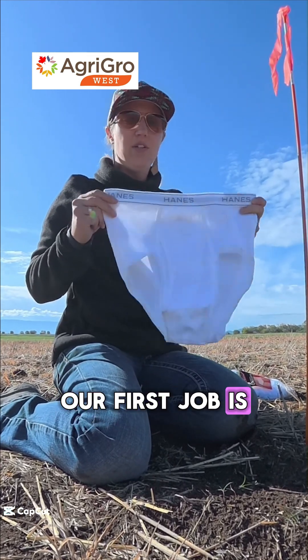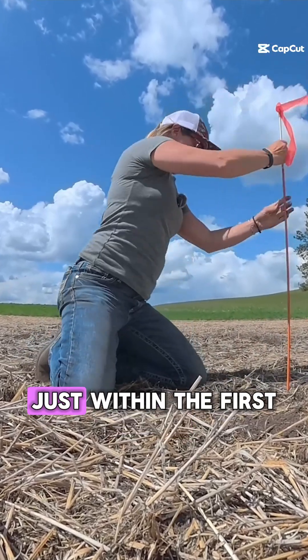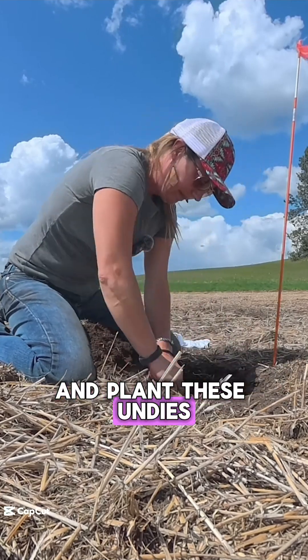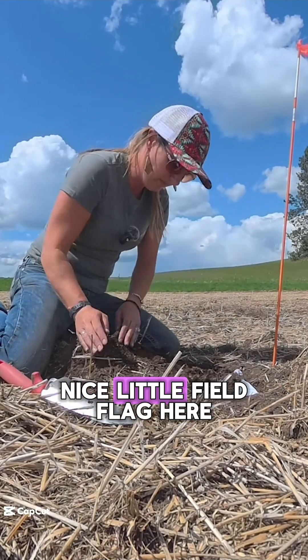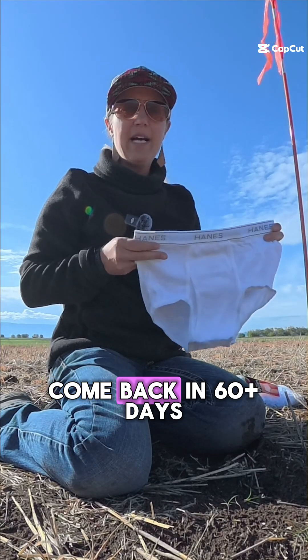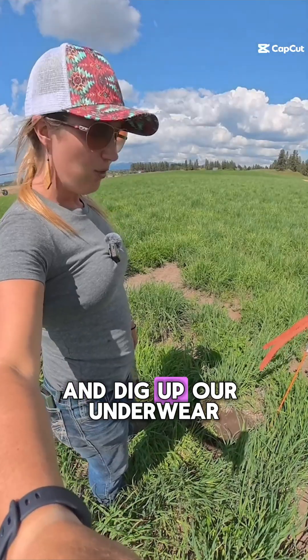Our first job is going to be to plant our undies, so I'm going to dig down just within the first couple inches of the soil layer and plant these undies. I have my nice little field flag here so I remember where it's at, and then we're going to come back in 60 plus days and dig up our underwear.